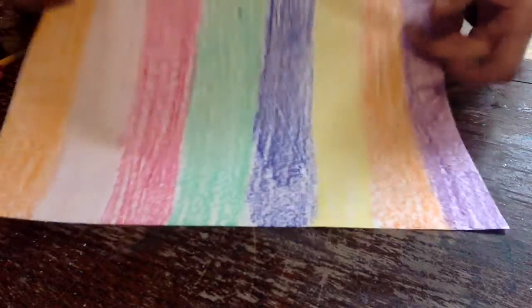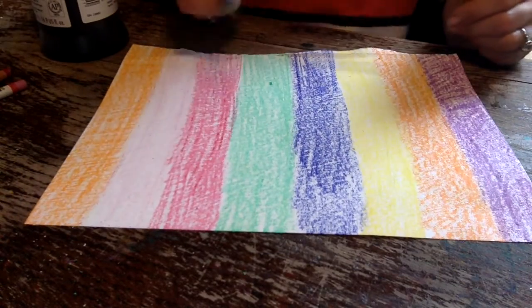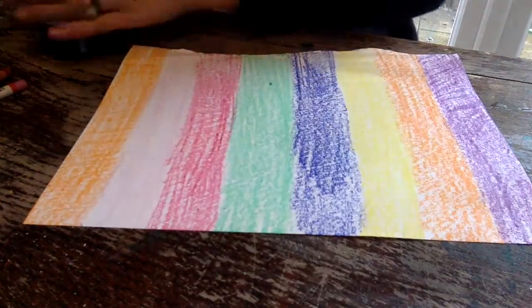I have got my piece of paper nicely covered there, and then you need to go ahead and get your paint brush and paint and cover the whole piece of paper with the black paint.